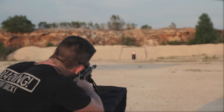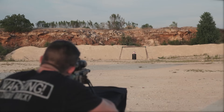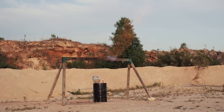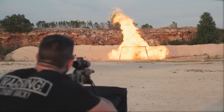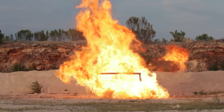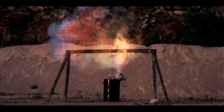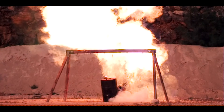Oh yeah. Oh boy. Fire in the hole. Oh — shoot it again! Oh man. Yeah. Oh man.